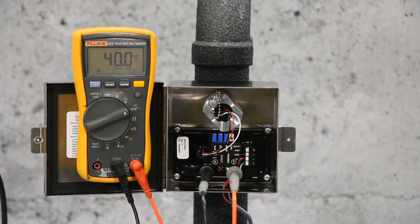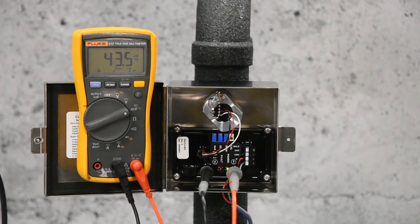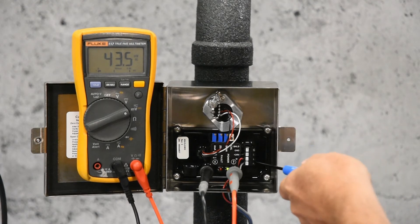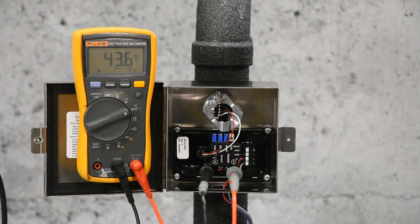Now we're ready to zero calibrate the sensor. Place the meter leads on the color-coded test points, as I've already done. Now we'll put the sensor in calibration mode by pressing the Cal Mode button. The green LEDs should begin to flash. As you can see, the signal is slightly elevated, as you might run into in the field. Be sure the sensor is in clean air — when in doubt, apply zero air gas. Now we'll adjust the signal by turning the zero pot counter-clockwise down to 40 mV.